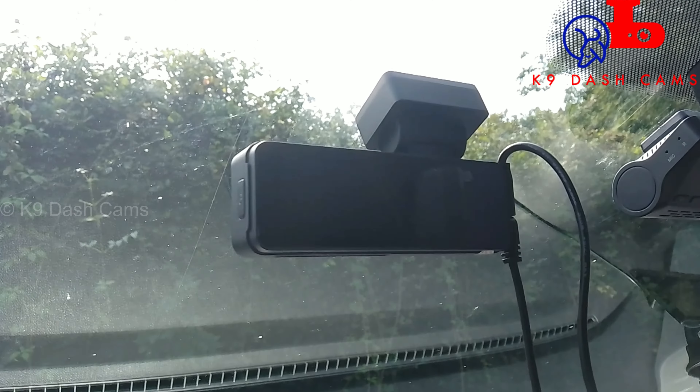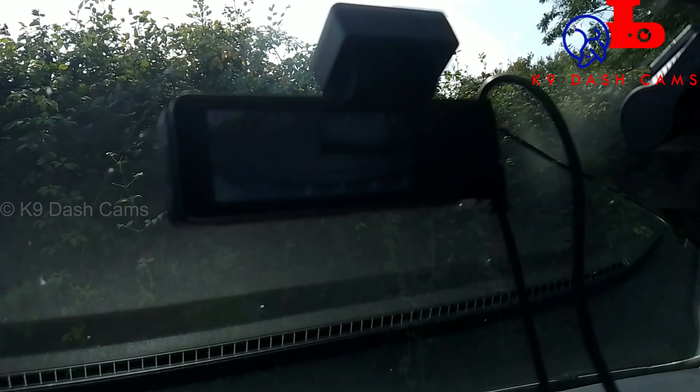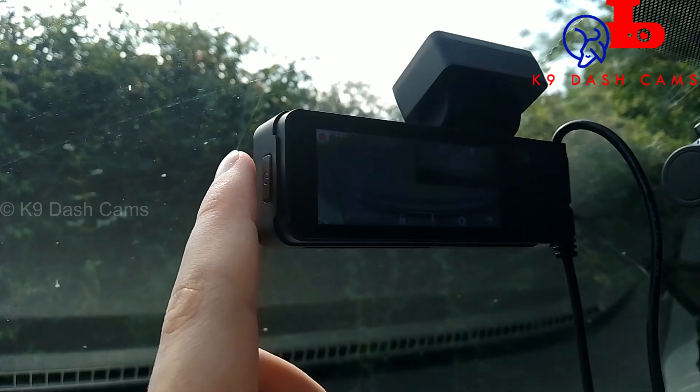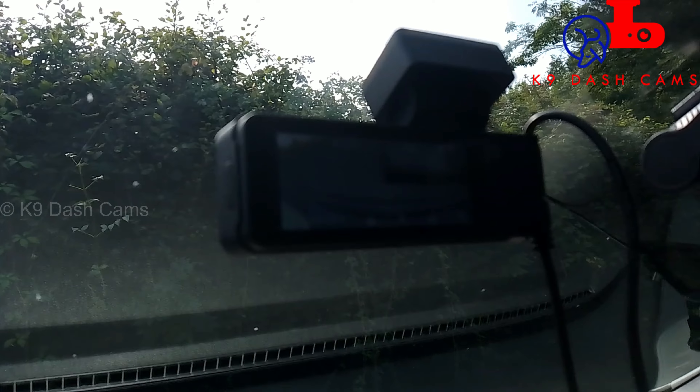The camera is now on and recording — both channels started. It has a voice notification to tell you, which is really useful. It only has one button on the side which acts as a power button to turn it on and off, or you can press it to lock the video, which is brilliant and really easy to find.